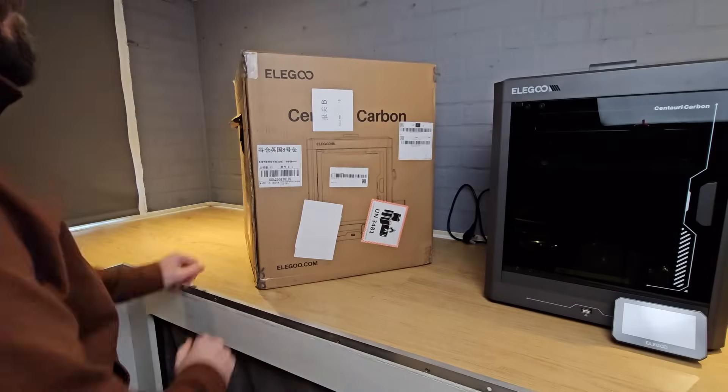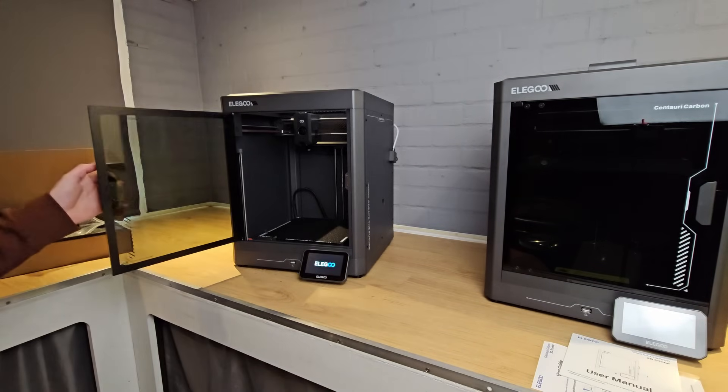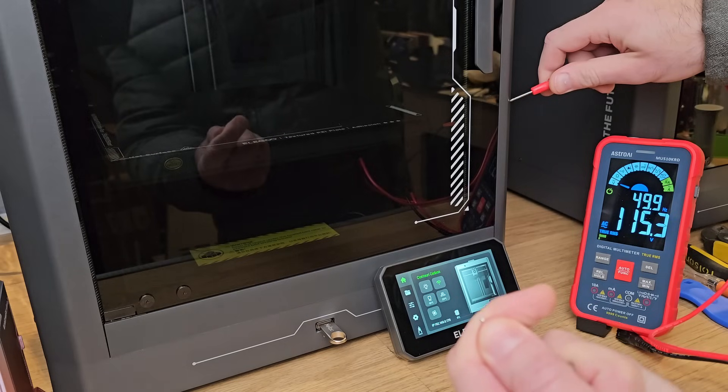This was obviously very concerning and I immediately switched the printer off and reached out to Elegoo. Unfortunately, this was just as they'd started their annual spring festival break, but thinking I had found a fault, I persisted and reached my contact at Elegoo through WhatsApp. We discussed the problem, and rather than risk my health with what could potentially be a fault with one specific machine, he arranged to send another unit to me, which arrived a couple of days later. After setting up this machine and being careful not to touch the frame, I set the bed to heat and tested with a meter. Unfortunately, I had the same issue.